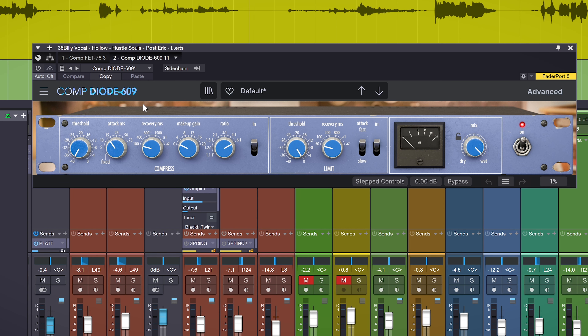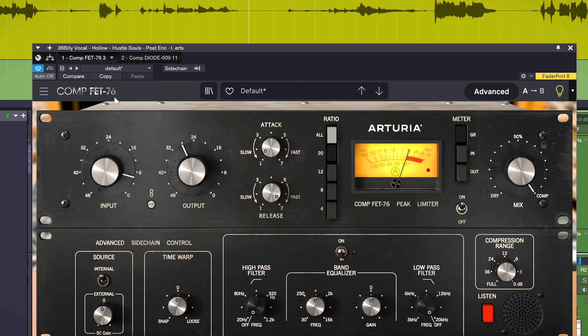We can also follow up this vocal with a mono instance of the CompDiode-609. This is kind of a clean compression option to follow up the more colored option of the CompFET-76.